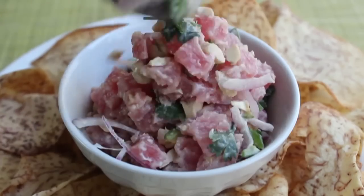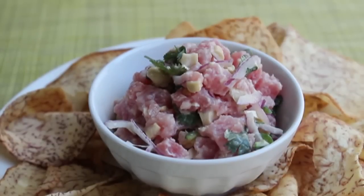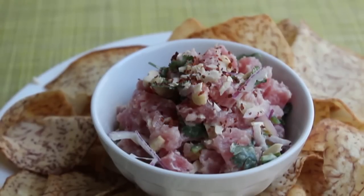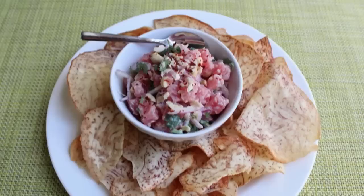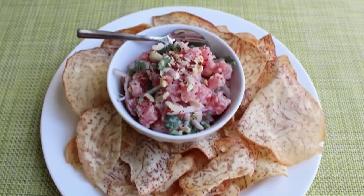Serve this immediately — it's best tossed and served at the last second. Spoon it up, garnish with a little more chopped cashew, and add some dried red Thai chili on top to warn everyone it's a little spicy. I'm serving this exactly like the restaurant I borrowed the idea from: surrounded by taro chips. Taro chips are incredibly delicious — super crunchy, earthy, slightly sweet, starchy, and apparently better for you than potato chips.